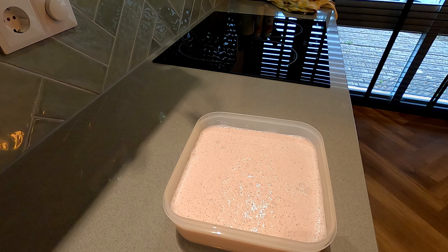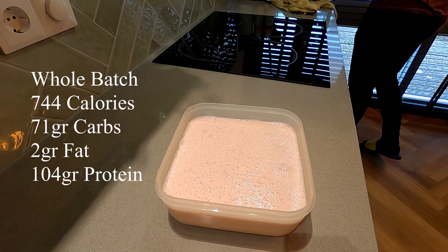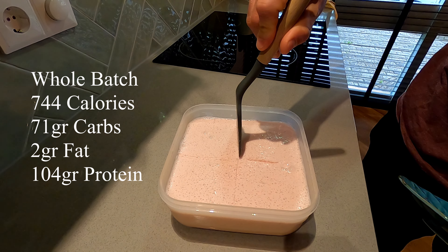And here's your final product. The total macros for this recipe are 744 calories, 71 grams of carbs, 2 grams of fat, and 104 grams of protein.